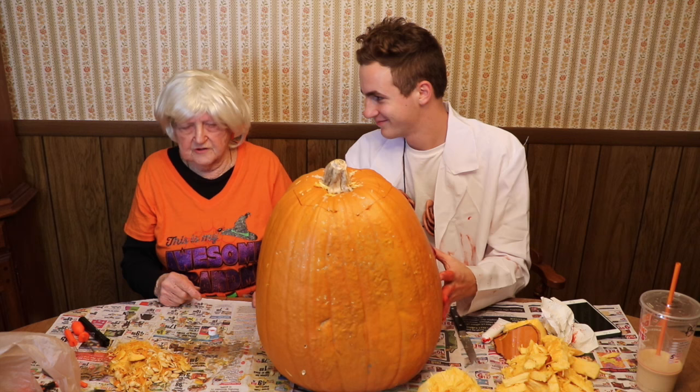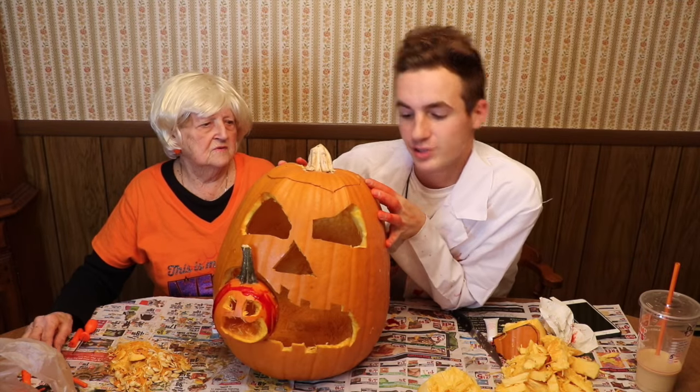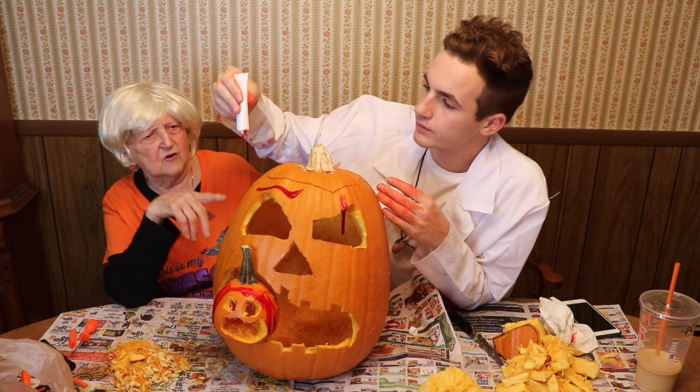Should I turn it for them? Yeah, turn it for them and go slow. Oh no! Yeah, this is our masterpiece — way better than the Pinterest photo, if I do say so myself. I've never seen a pumpkin bleed. Never, in all my life.